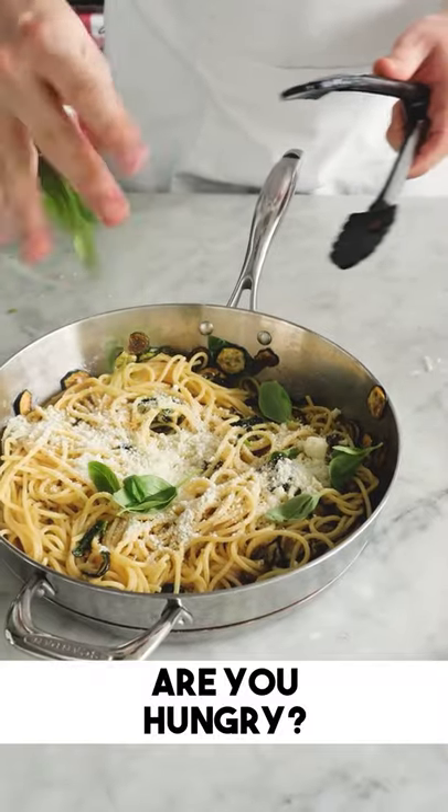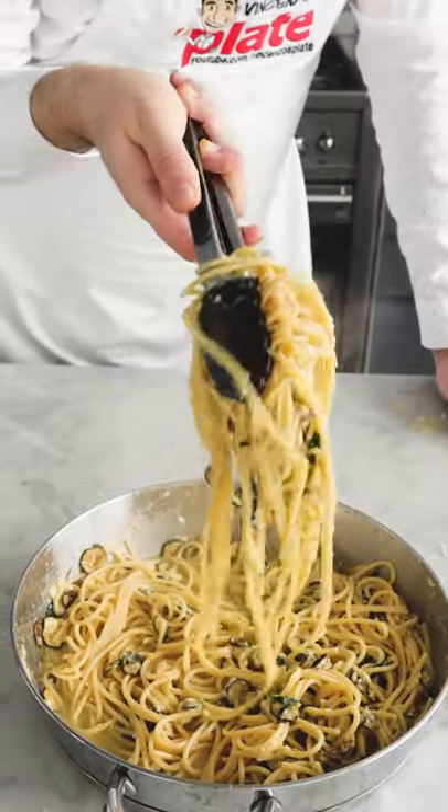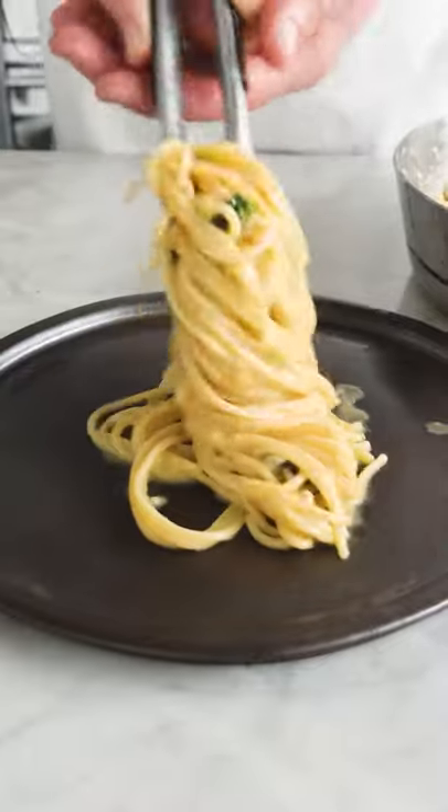Add provolone cheese, extra basil, and mix well. Then add more provolone and keep mixing until it's nice and creamy. Serve the pasta and enjoy!